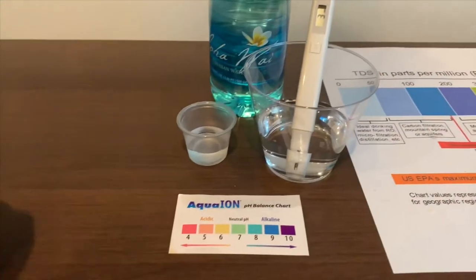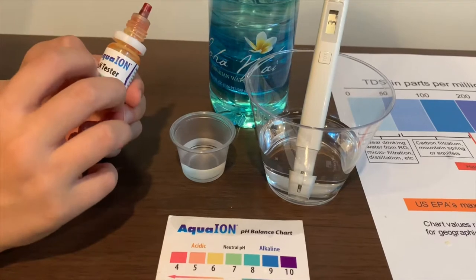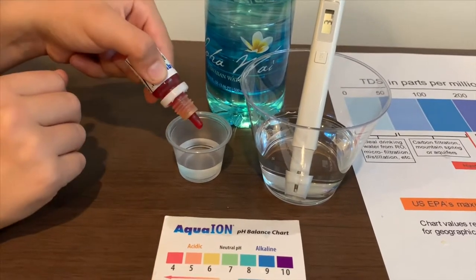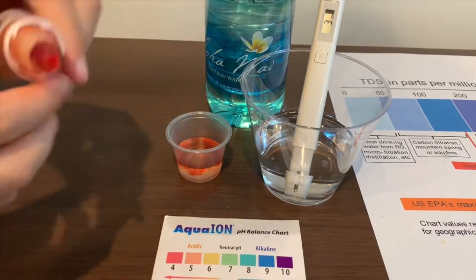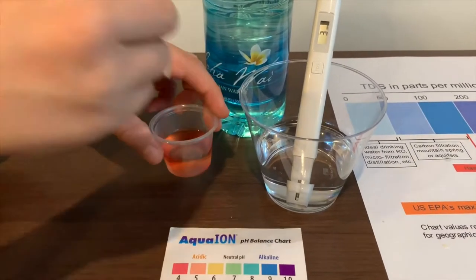Now let's test the pH level. If you want to buy this pH tester, check the link down below. Only do two drops. Let's stir it a little.